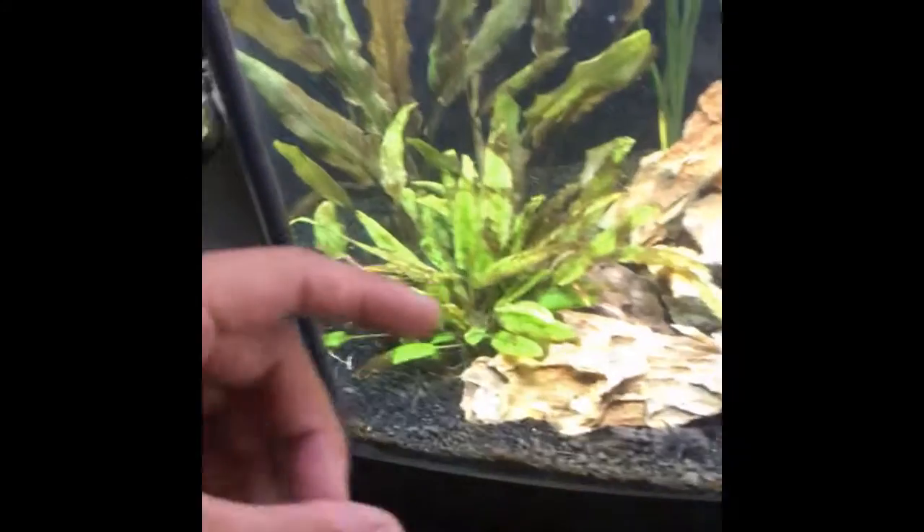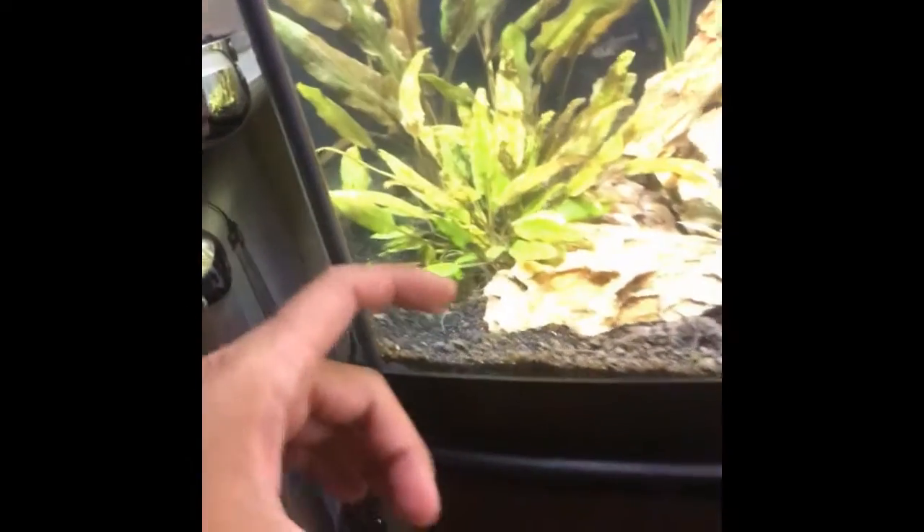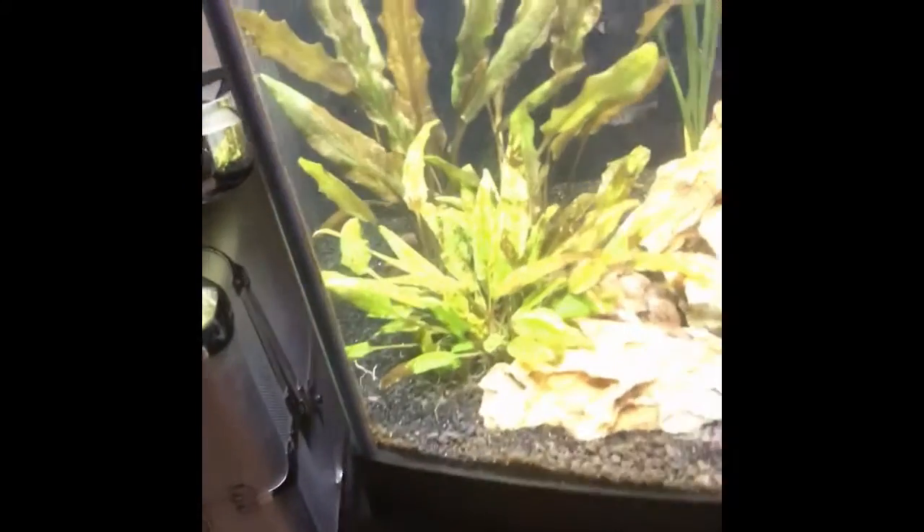They were from a tissue culture — I just wanted to try it and see how they've done. I've used tissue culture in the past. Actually all the Crypt Petchii were all tissue culture, and they all started pretty small and they've gotten that big. The roots on them are so long, it's ridiculous.